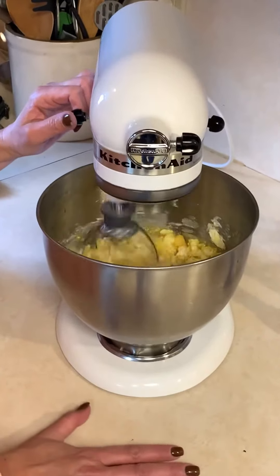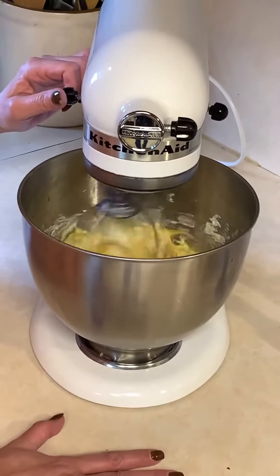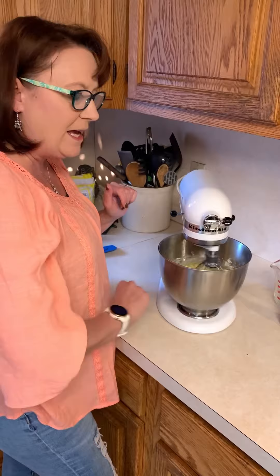The only thing that's not in here is our flour. The best part about having a KitchenAid is when you're mixing your ingredients, you're basically hands-free — there's nothing to hold, no hand mixer.